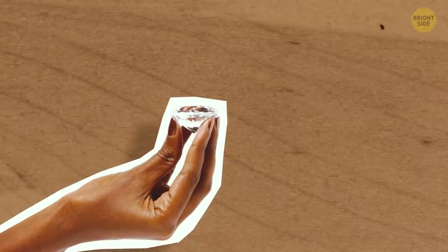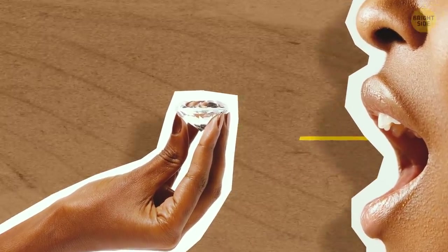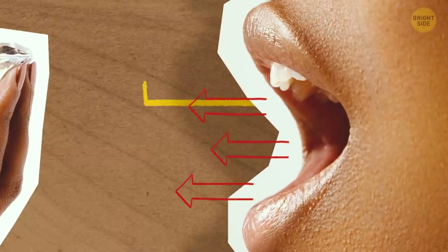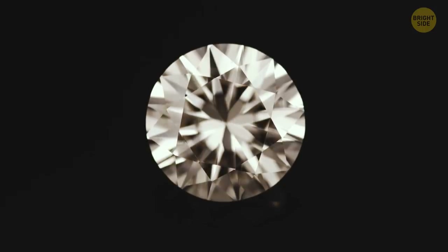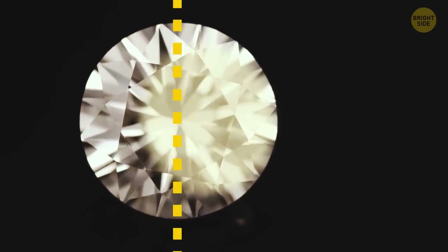Hold the diamond in your fingers close to your mouth and breathe out a puff of air. A light fog will form on the surface of the diamond because of the moisture and heat in your breath. If the fog disappears right away, your diamond is real. If it takes several seconds for the fog to dissipate, it's likely a fake.